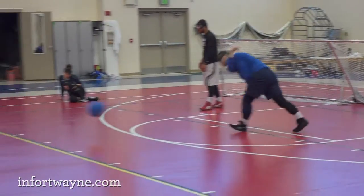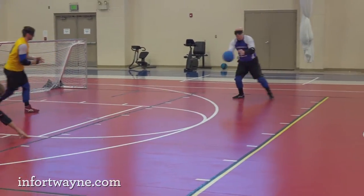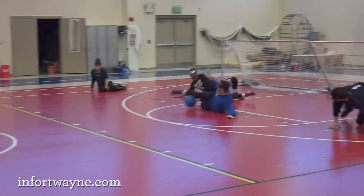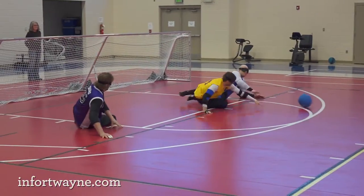There are bells inside the ball because you have to listen to where it's coming from or where it's going. Everyone on the court is blindfolded, so you don't see the ball come at you. You have to listen to where it's coming from and where it's going, then dive on the court using different parts of your body to stop the ball from going in the net behind you.